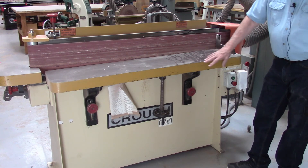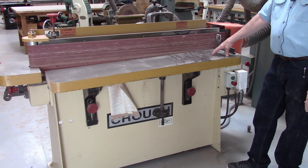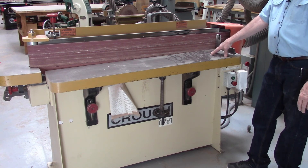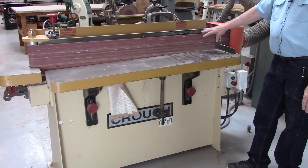There are a number of adjustments on it, but students will never be changing those — it will be adjusted only by instructors. And that's about it for the oscillating edge sander.